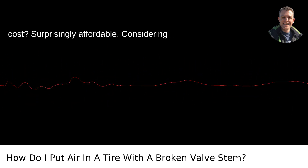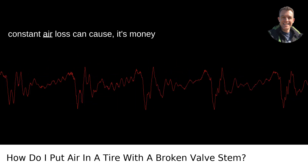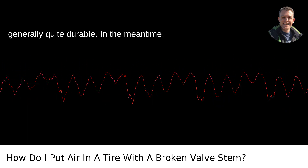The cost? Surprisingly affordable. Considering the level of inconvenience a flat tire or constant air loss can cause, it's money well spent. Plus, this isn't something you need done often, as valve stems are generally quite durable.